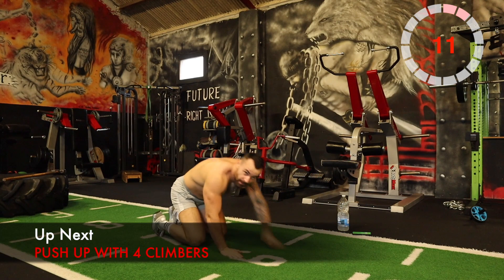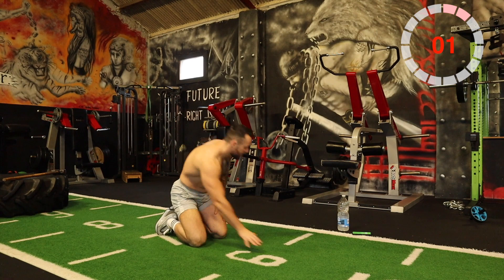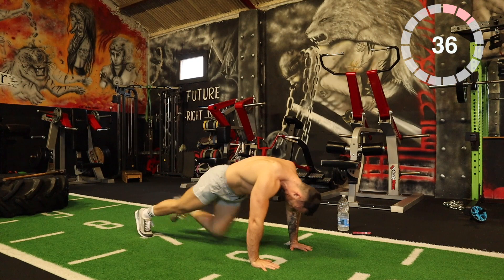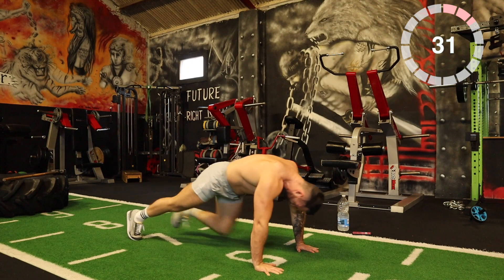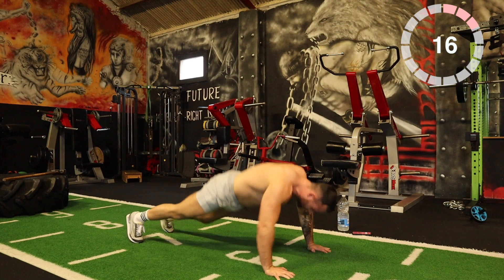Next one: one push-up with 1, 2, 3, 4 mountain climbers. One push-up, 1, 2, 3, 4 climbers — keep targeting the lower abs and push forward. Let's go — one push-up, 1, 2, 3, 4. Keep going. I know it's not easy but it's worth it.